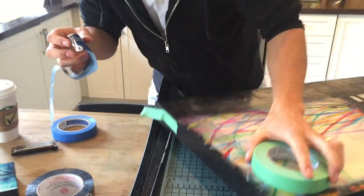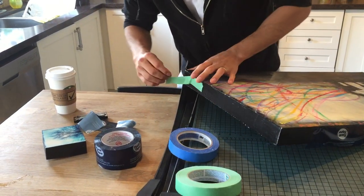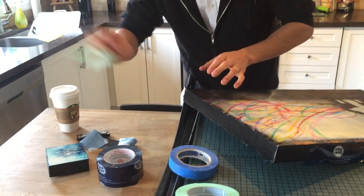It rips off nicely. Stuff like painter's tape and duct tape — they work great, but the resin soaks through a bit, so sometimes it's hard to get it to peel off. So Tuck Tape — T-U-C-K T-A-P-E.